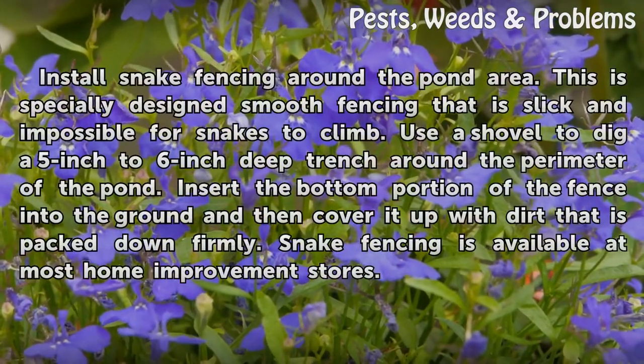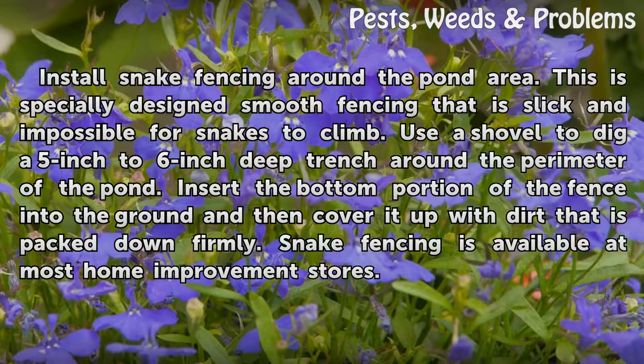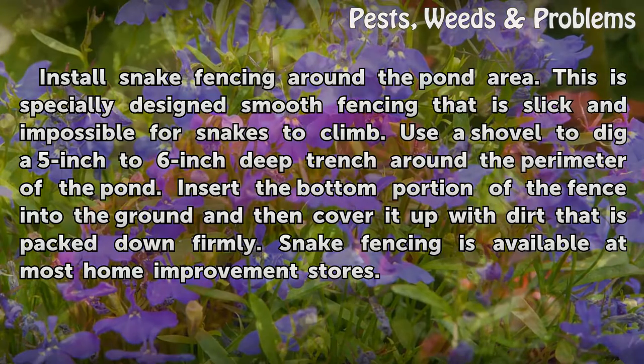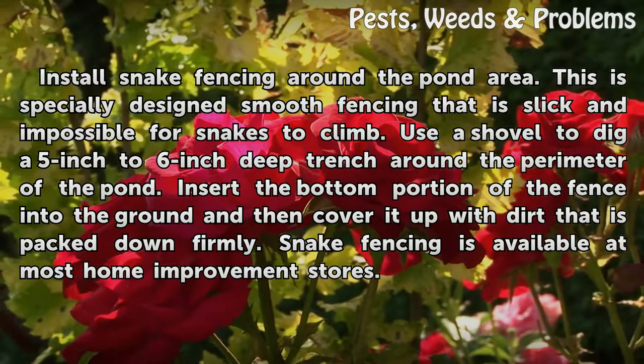Install snake fencing around the pond area. This is specially designed smooth fencing that is slick and impossible for snakes to climb. Use a shovel to dig a 5-inch to 6-inch deep trench around the perimeter of the pond. Insert the bottom portion of the fence into the ground and then cover it up with dirt that is packed down firmly. Snake fencing is available at most home improvement stores.